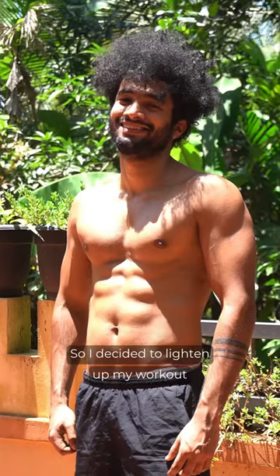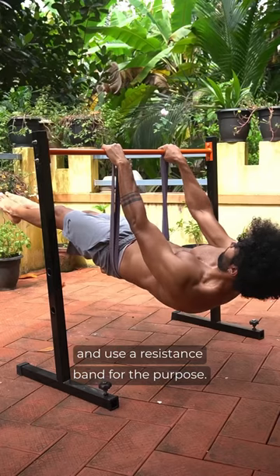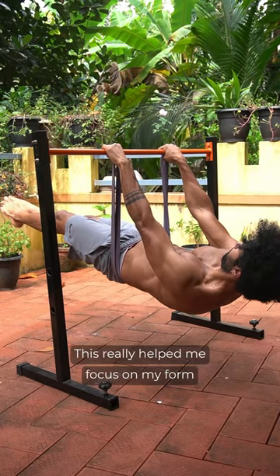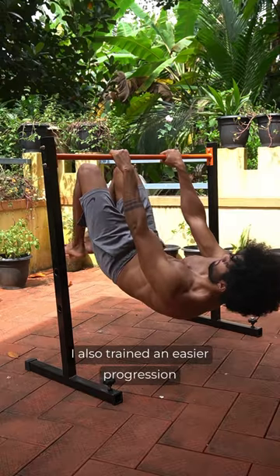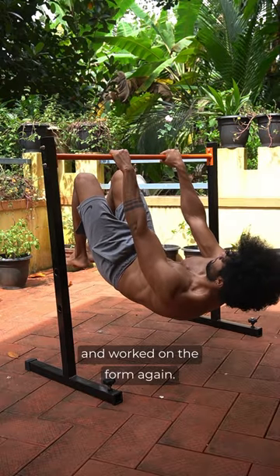So I decided to lighten up my workout and use the resistance band for the purpose. This really helped me focus on my form while also making sure I didn't get injured again. I also trained an easier progression and worked on the form again.